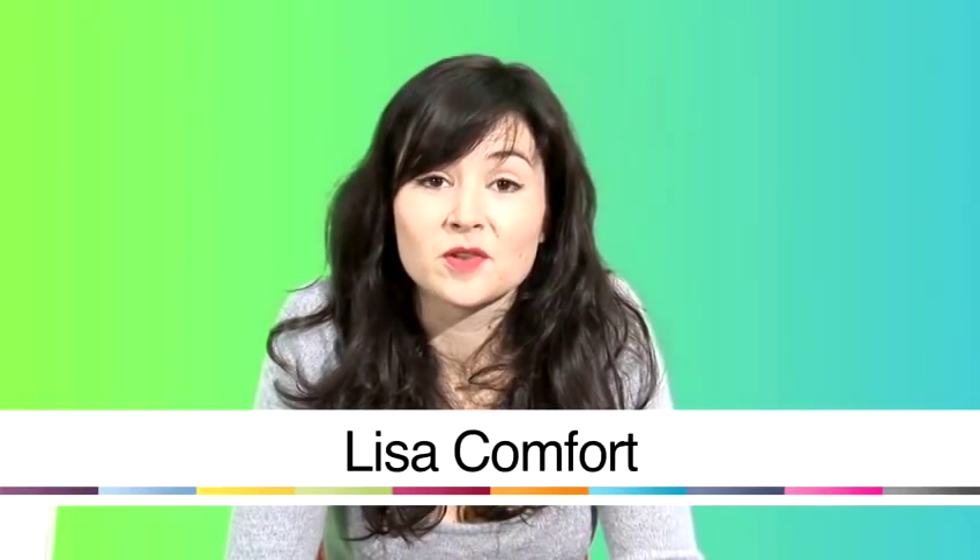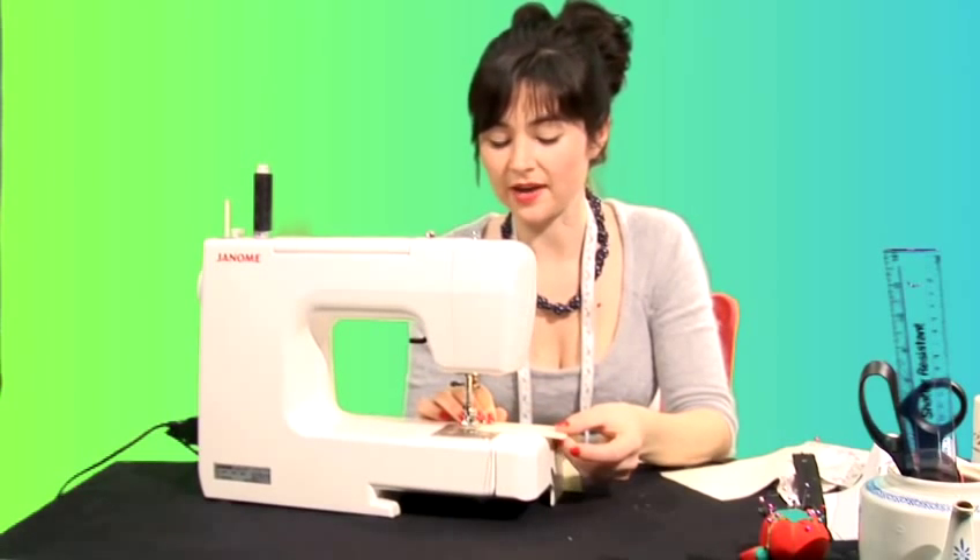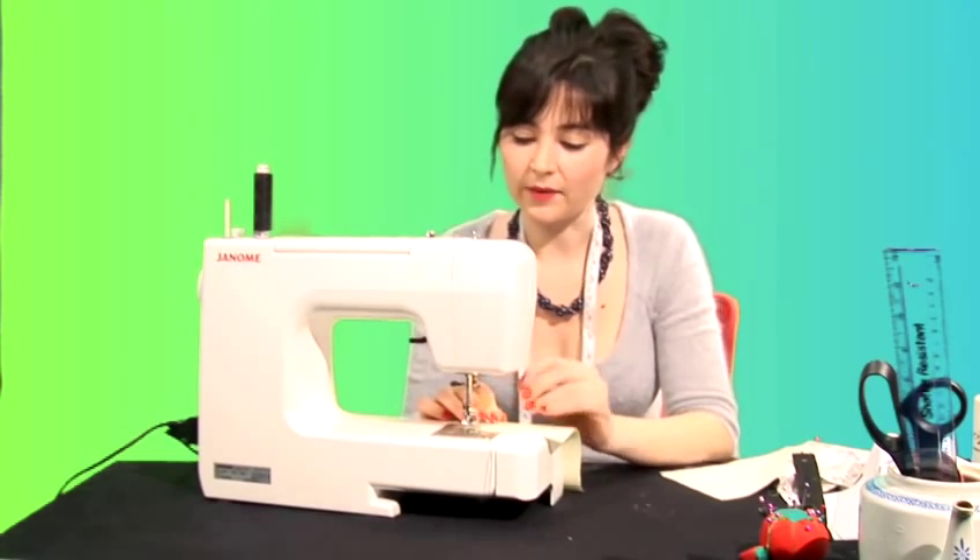Hi, I'm Lisa Comfort from Sew Over It and today we're going to go through some sewing techniques. I'm now going to show you how to sew straight and stick to a seam allowance.